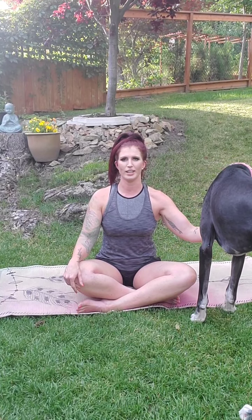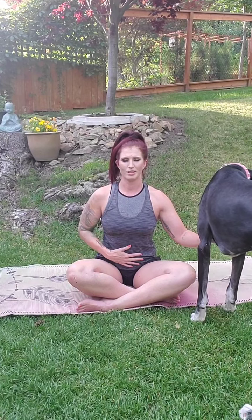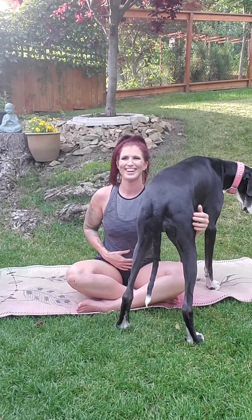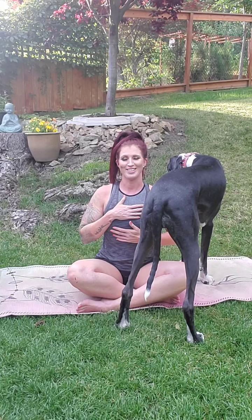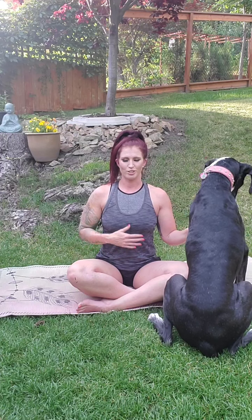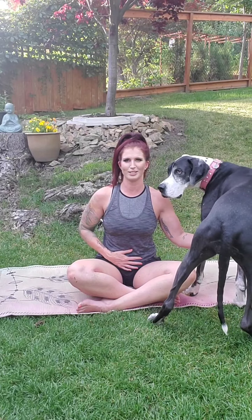Just some big deep belly breaths here. You can close the eyes if you like. Inhaling up through the nose, filling the belly, through the ribs, all the way up to the top of the lungs. Then exhale from the nose — from the top of the lungs, through the ribs, and into the belly. As you inhale, feel the belly rise, then the ribs, and then the top of the lungs. As you exhale, feel the breath from the top of the lungs, through the ribs, and down deep into the belly. Squeeze that belly button tight into the spine.